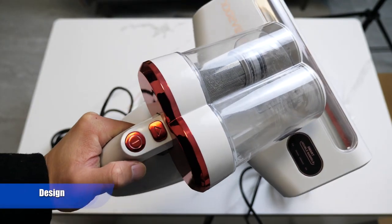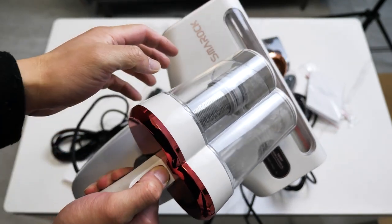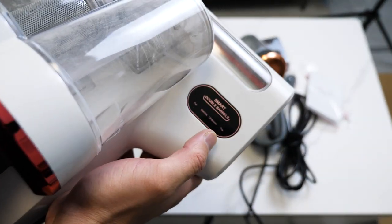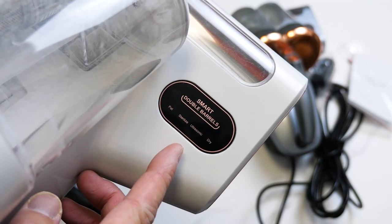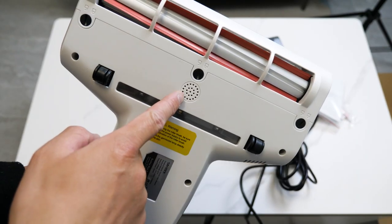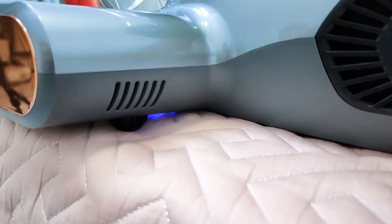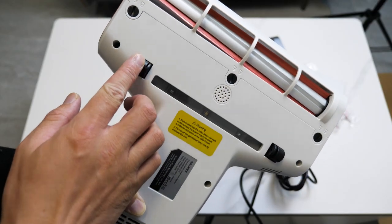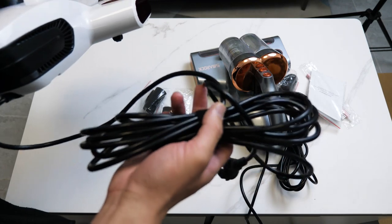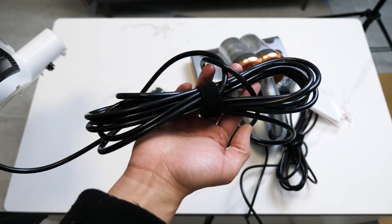This is the S10. Here we have the power button, here is the barrel release button — just press once and you can release this double barrel. Here is the display where you can see pad sterilized, ultrasonic, dry, and different modes. Going to the bottom, we have this roller brush and this ultrasonic generator — not sure if it's a gimmick. Here is the UV lamp for sterilizing to kill bacteria. We also have two wheels. The cable is five meters long, which is quite enough for a normal room.